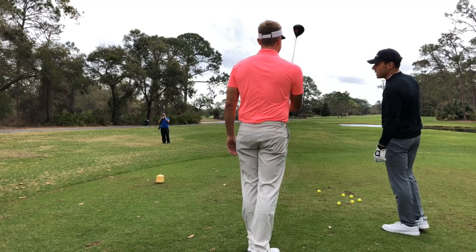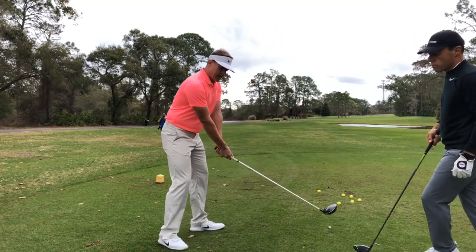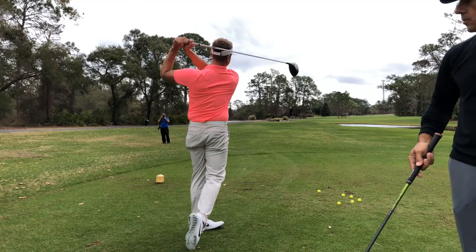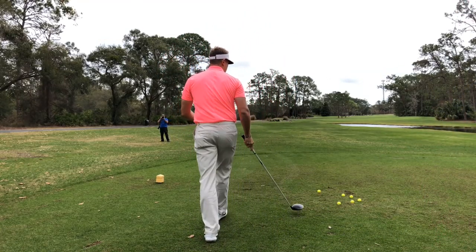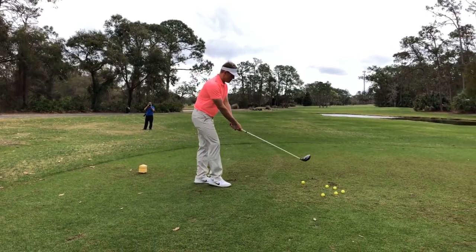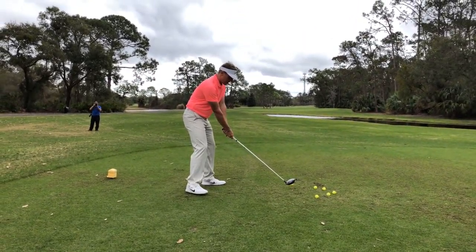You're going to go over the trees a little bit? Yeah. So now I'm doing kind of a draw feel. Where's his practice swing, guys? Back behind the ball, right? This is an ugly display of youth and power, so I apologize for doing this to you.